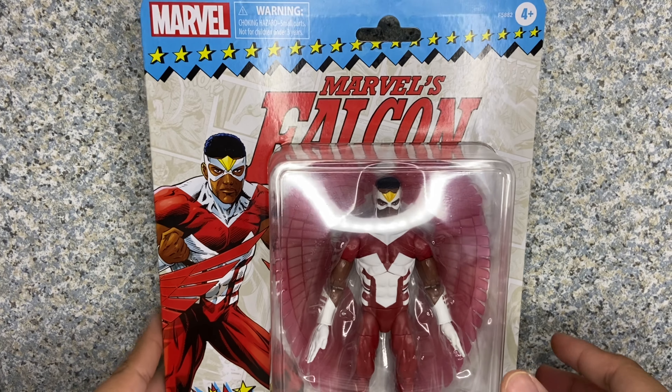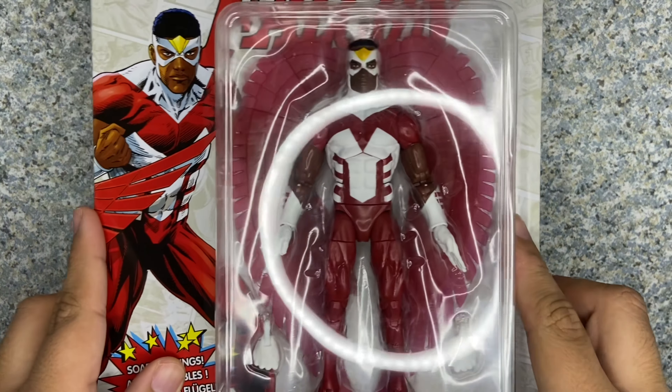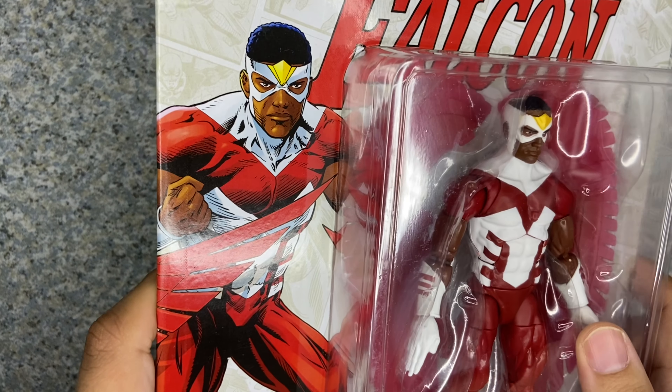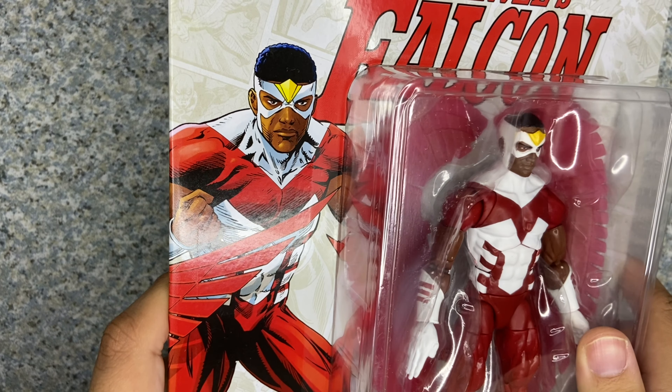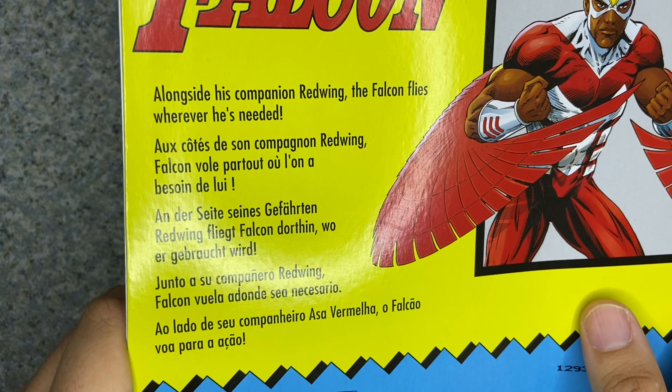Take a look at the packaging. It's the usual Marvel Legends Retro Carded packaging. You can see the window exposing the figure and his accessories. You get a cool artwork image of Falcon. You get Marvel's Falcon, and Marvel's choking hazard warning on the back.